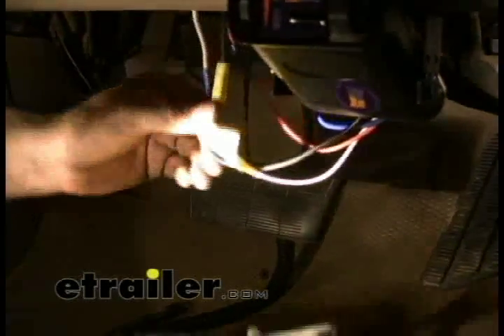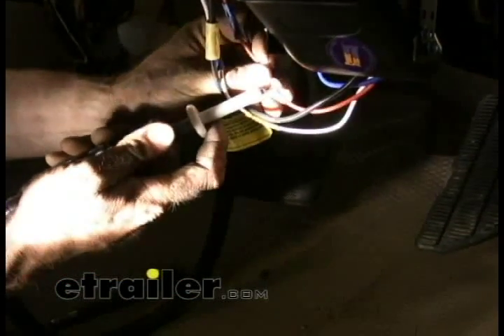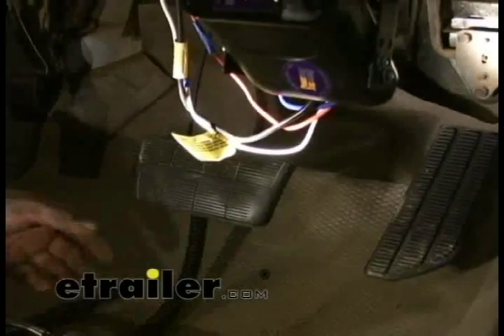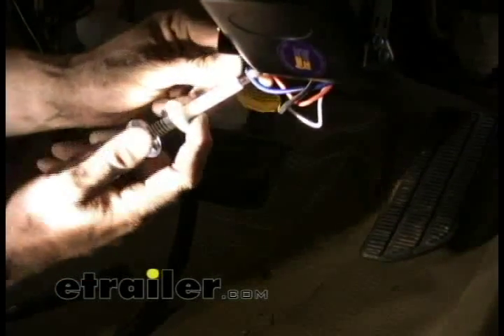Let's verify our connections — make sure we've got 12 volts coming in. We'll double-check our brake wire signal. Now what we'll do is test the blue wire. This brake controller actually sends out a trace current to make sure there's a connection to a trailer. This test light will do that — not a multimeter, but a test light. It has to have a light bulb to give it a load. Let's connect it up and see what we get.